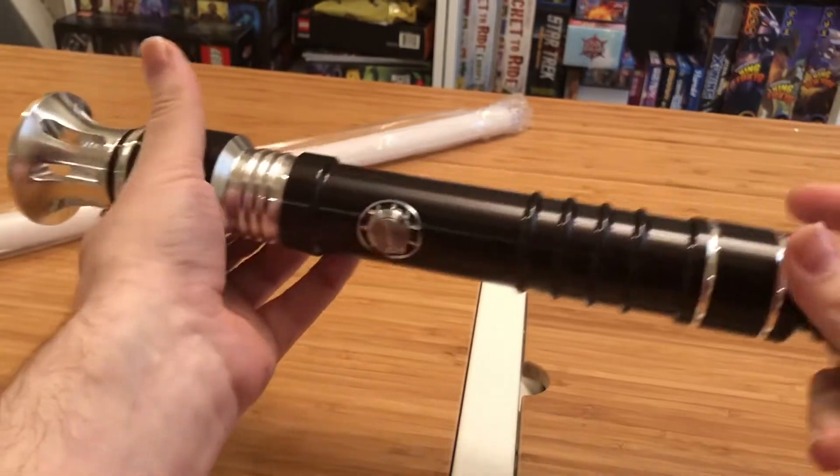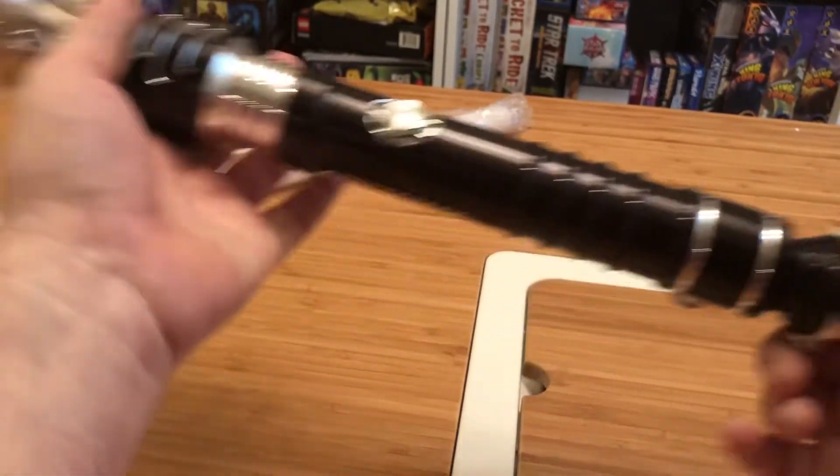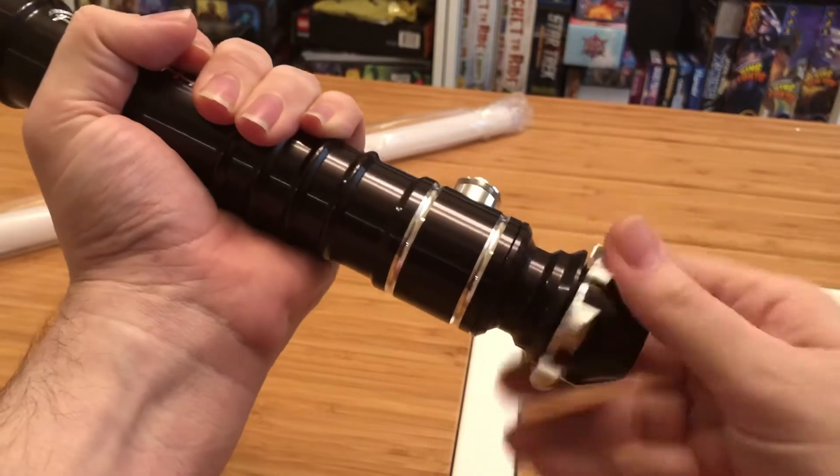And of course my first thought is, huh, I could turn that into a cane. It's got a good pommel, but it's got a spiked pommel. It's got some real interesting detail work — really big, hefty emitter. Let's go ahead and get it powered on.